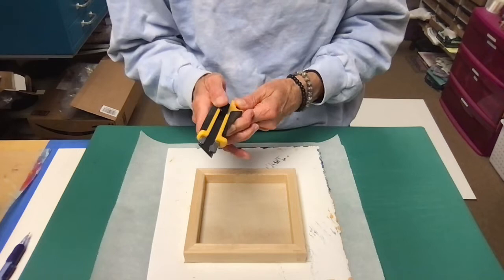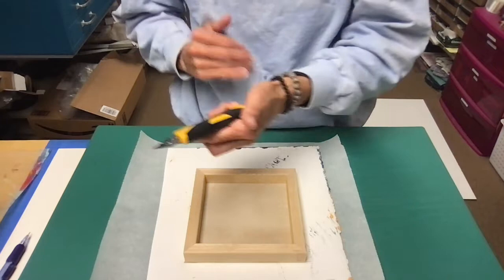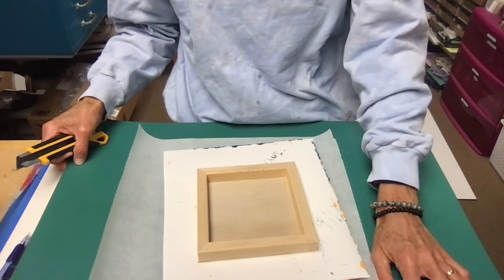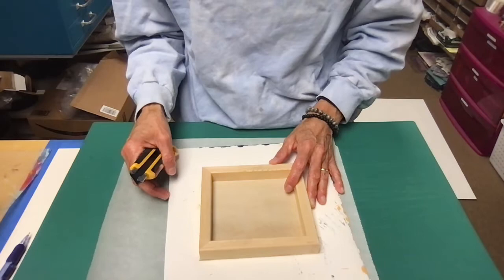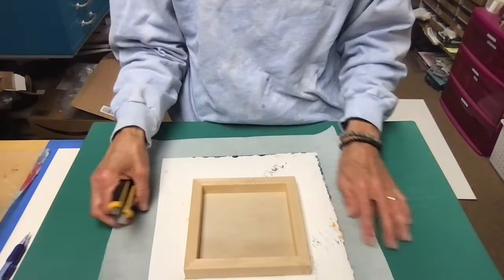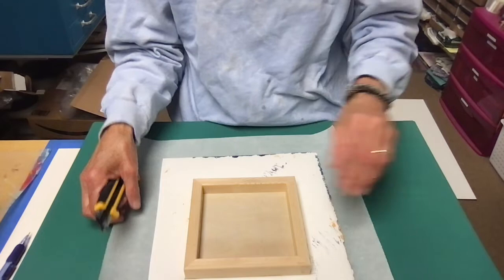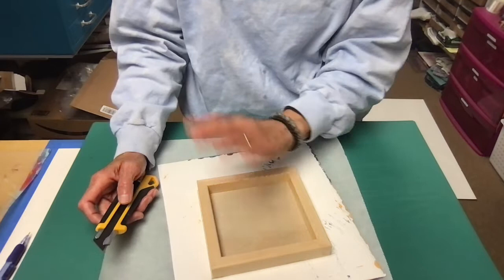I have a box cutter — I like it because it's thin to hold so you can get your hand relatively close to the edge as you're cutting. I also have a self-healing cutting mat so I don't have to worry about damaging my table. I keep the parchment paper underneath just so nothing happens to the artwork itself. It has a lot of grooves and rough spots on the surface.